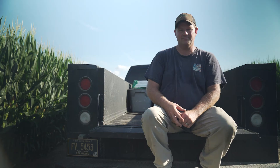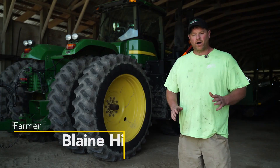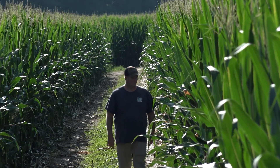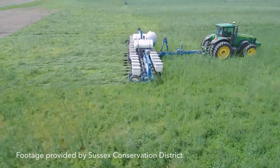I'm a third-generation farmer from Laurel, Delaware. My mom always knew that I was gonna be a farmer — that's all I ever done. I was always with my grandfather and my father in the fields working. Our practices are strictly no-till.